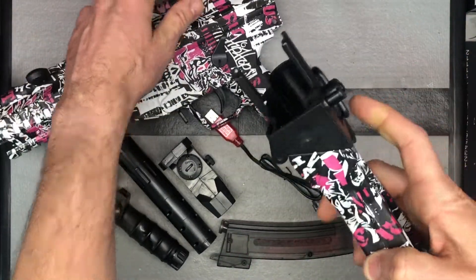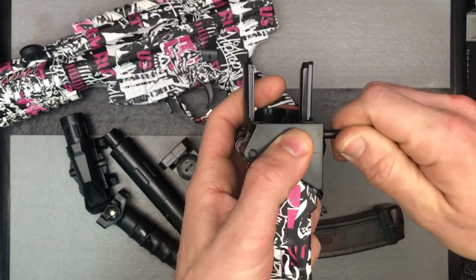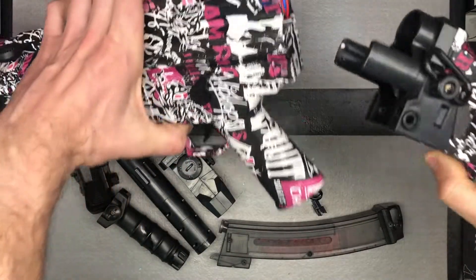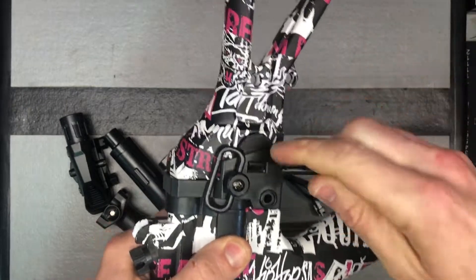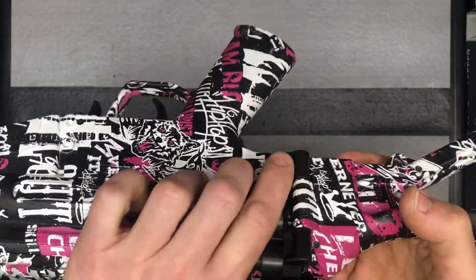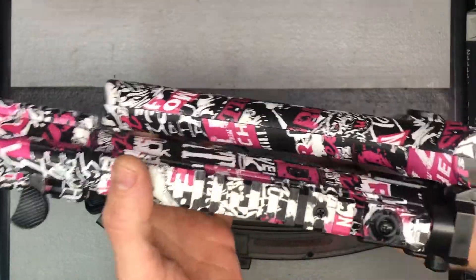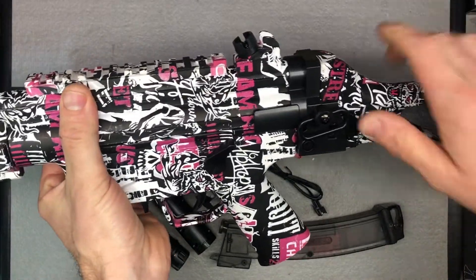To put the stock on, there's a pin right here that you need to pop out. You can sometimes do it with your fingers, or you may need needle nose pliers or a screwdriver to push that pin out. Line it up — the black pieces line up with these grooves — push it on, and then put the pin back in. It should click right through. Now you've got your button release; flip it over and there's a little tab it catches on. To fold it back, just pop it up and it clicks back in. Very easy to use.